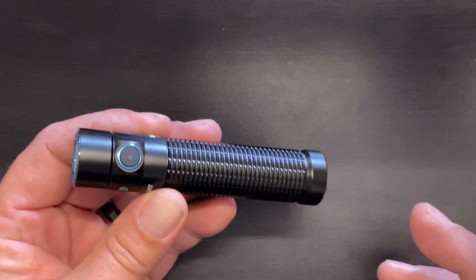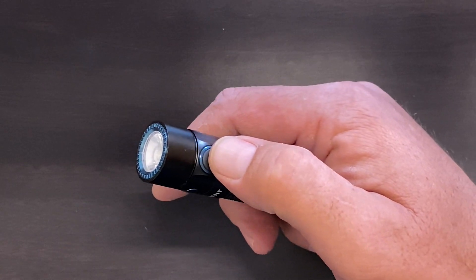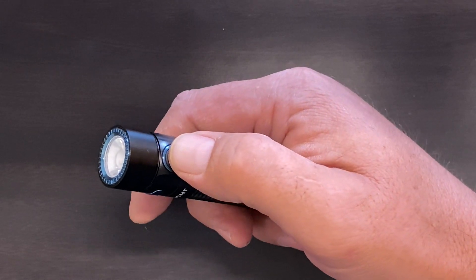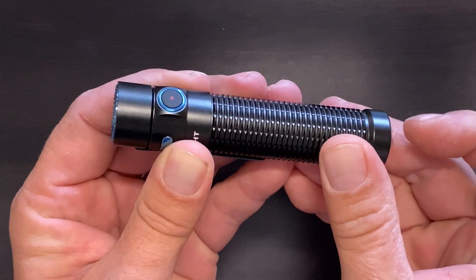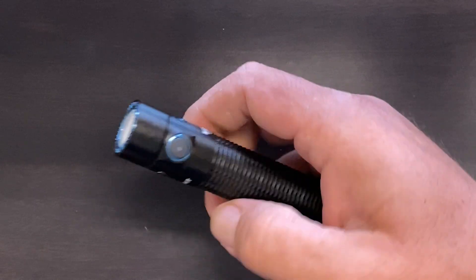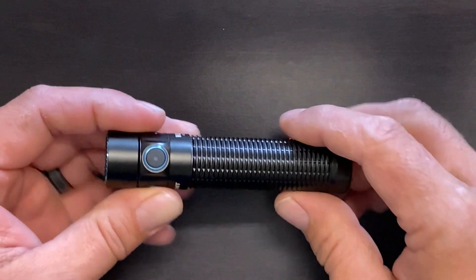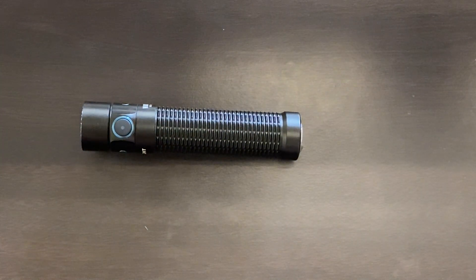There's also an electronic lockout on the side switch. To access it, just long press until moonlight mode comes on, then keep it pressed until moonlight mode goes off, at which point the flashlight is locked out. When locked, clicking either switch does nothing. To get out of lockout mode, just long press until your moonlight mode comes on again, and you're back in. I like that lockout mode — it keeps the flashlight from accidentally turning on in your pocket, and you can get out of it pretty quickly.